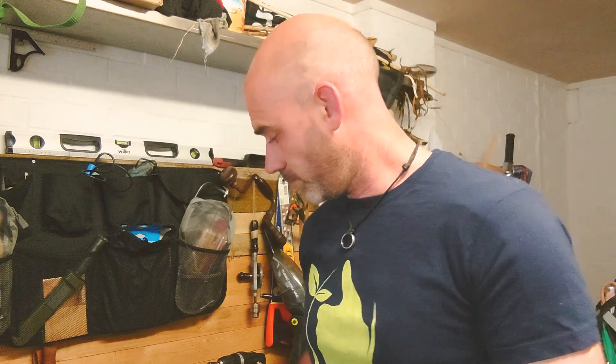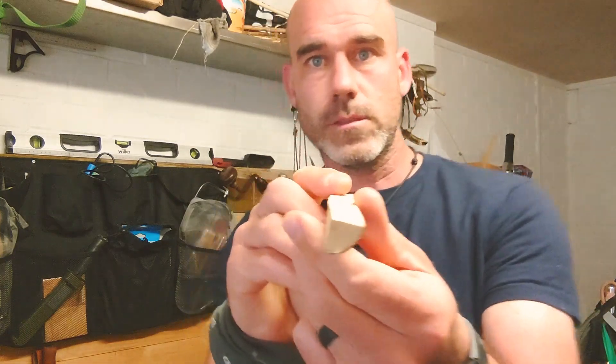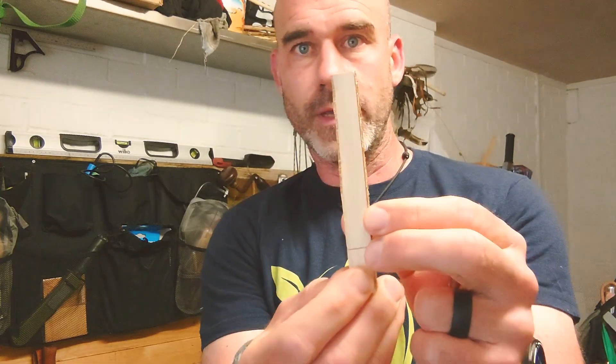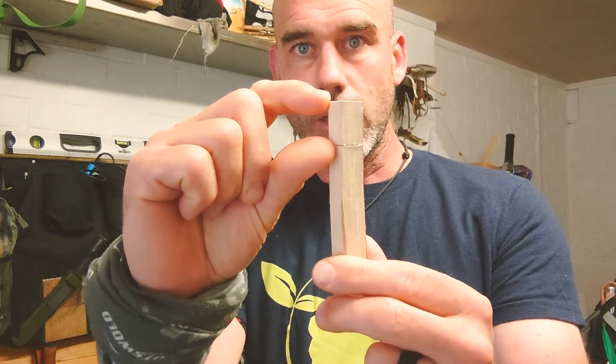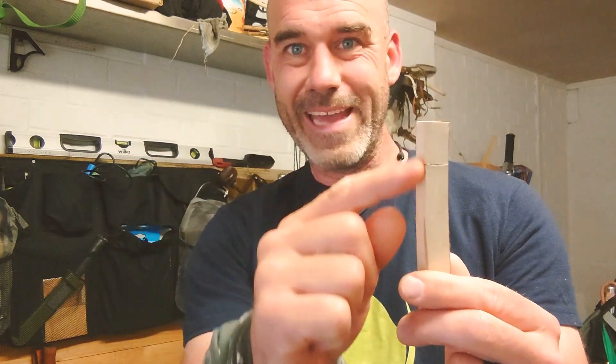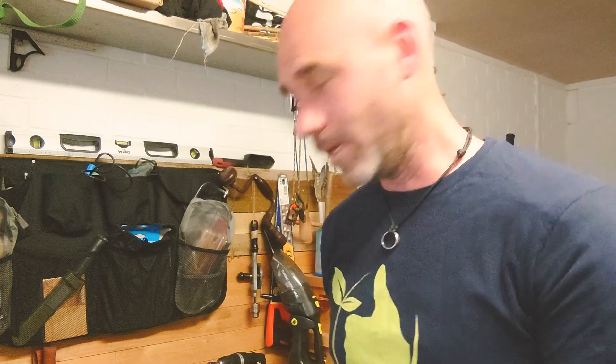Hi there, just in the garage coming up with a quick whittling project. What I was thinking of making is a little bookmark using a split out bit of hazel. I've already marked the section where I want the head to be. I'm not going to give you too many hints — let's see how we get on and see what it comes out like.